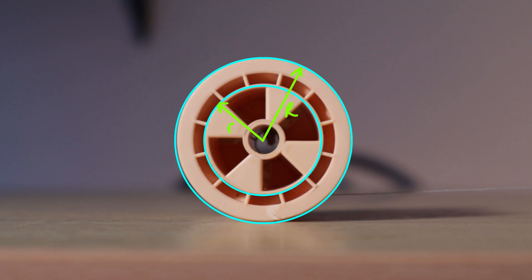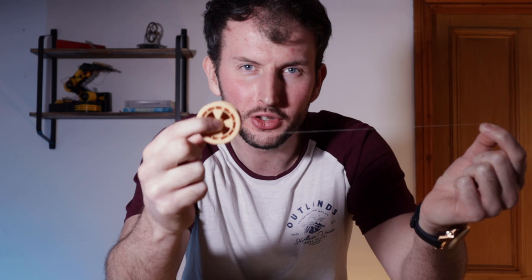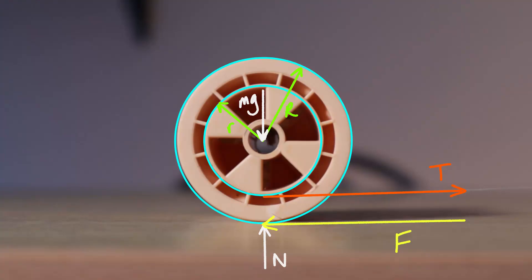Let's think about the forces acting on the spool. We have its weight — mass times gravity — acting at the centre of the spool directly downward. That creates a reaction force from the table onto the spool, which we'll call N, acting directly up. Next we have the tension force from the string, acting completely horizontally to the right. Now frictional forces always oppose the direction of motion. The tension force wants to induce an anti-clockwise rotation, and since the surface of the spool relative to the table is moving left to right, the frictional force is applied in the direction right to left.